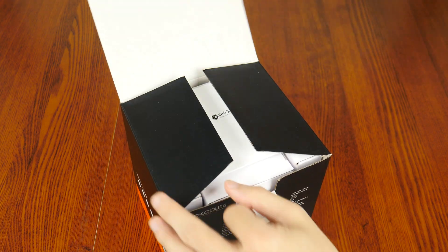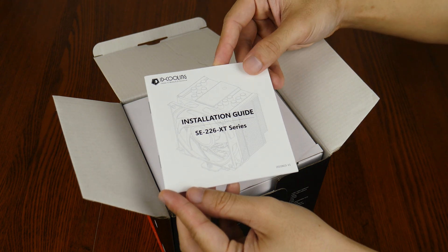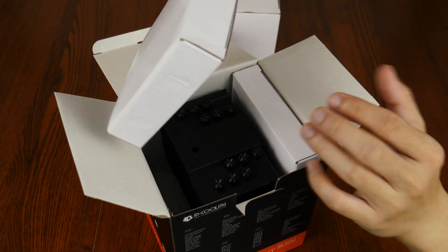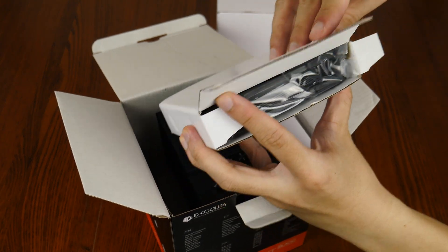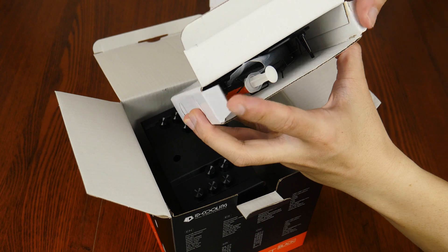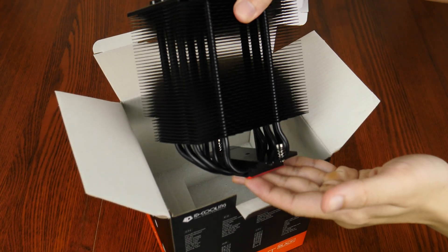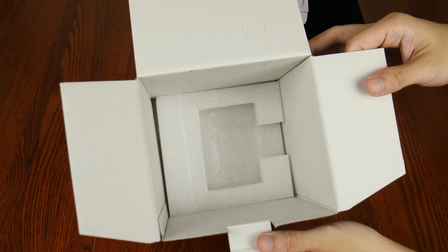Opening up the packaging, we see that the cooler is very securely packaged with multiple sections. First up, we get an installation guide which is always handy. Removing this centre cardboard divider reveals the CPU cooler, which we'll take a closer look at later in the video. This box contains the 120mm fan that goes onto the CPU cooler. This other box contains the mounting brackets, screws, and other accessories that come included with the cooler. With these out of the way, we're now able to remove the cooler from the box, and you'll notice that the cooler rests on a foam base for added protection.